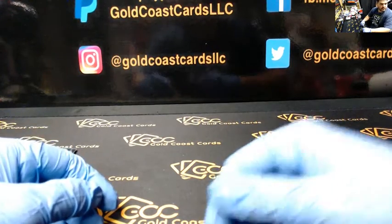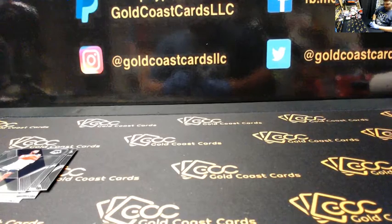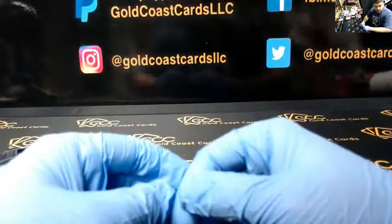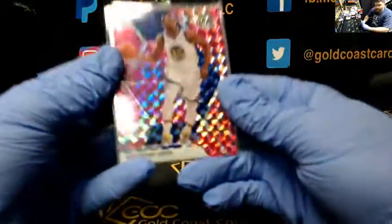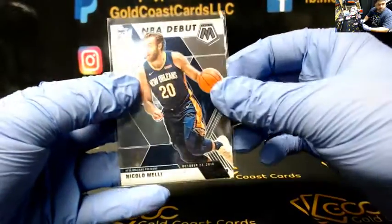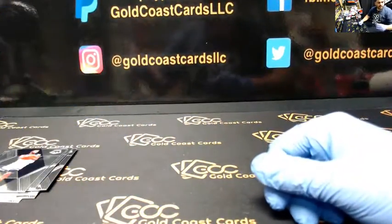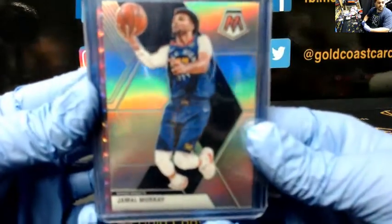Brandon Clark ain't bad, though. Yeah, I like Brandon Clark a lot, he's good. Let me do a little recap: Draymond Green pink, Saric pink, Nicolo Melli NBA debut, and Jamal Murray Silver.